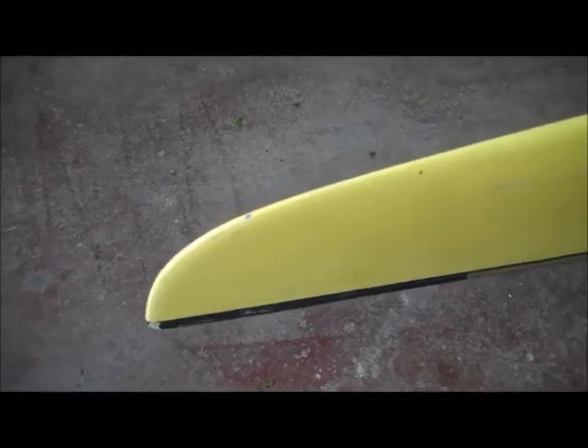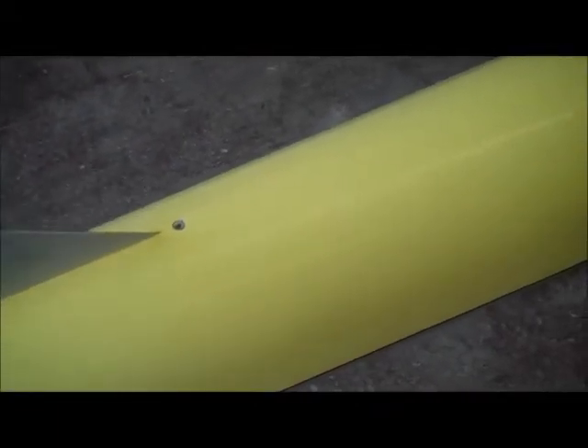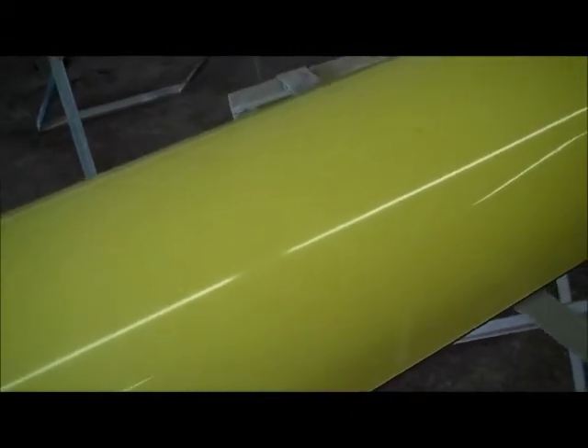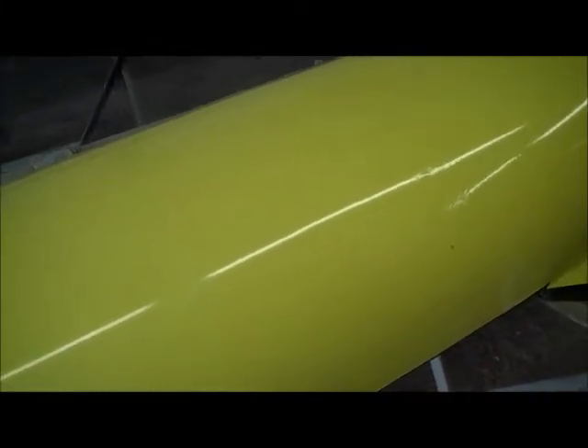Switching to the hull — lots of scratches and scrapes. I think this is probably the original paint here, and then it goes into whoever worked on this thing before. As you come up here, it's hard to see in the video, but whoever did the repair — you can see the core.